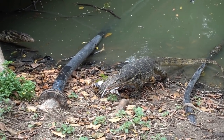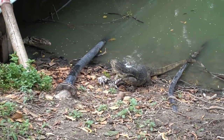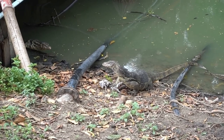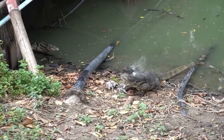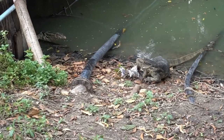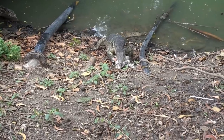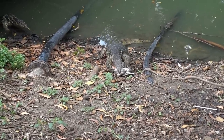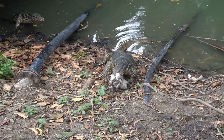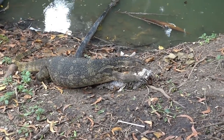I was just waiting for some YouTube gold - a standoff between these two lizards. That old fish that he's got must have been pretty tasty but it certainly stunk a lot. He really didn't care about me being there; he cared more about the other lizard who was coming closer to him. Absolutely no fear of people - he just wanted to protect his meal.